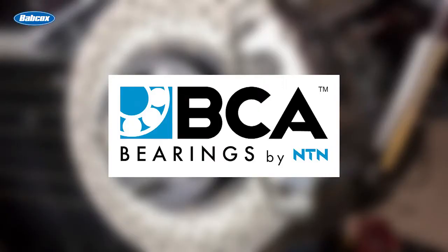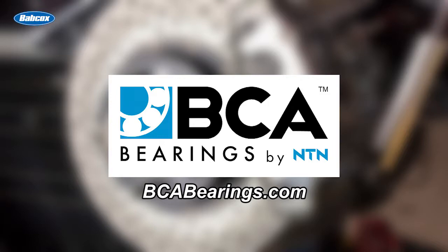This video is sponsored by BCA Bearings, the number one supplier of OE quality hub assemblies. Visit bcabearings.com for more information.